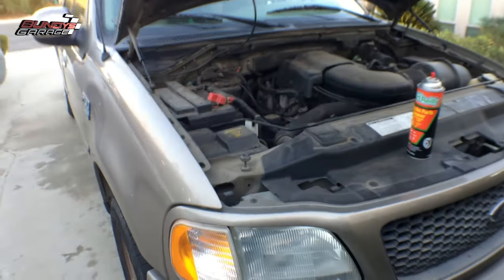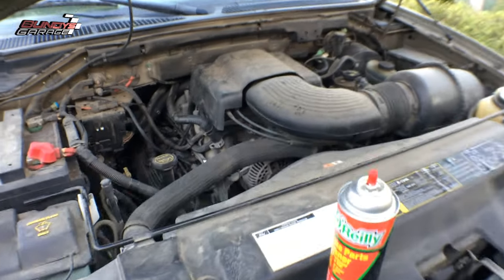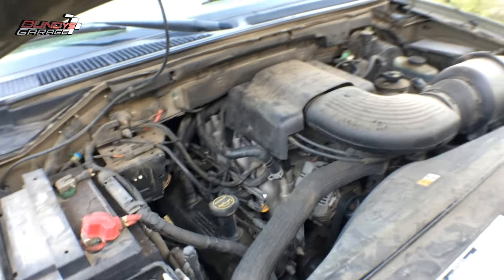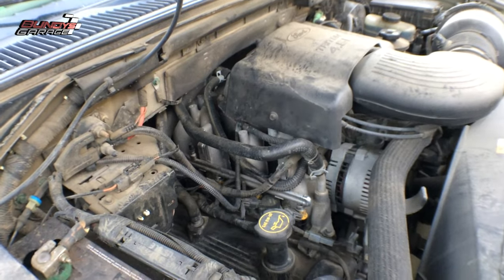I have this 2002 Ford F-150. You can see how bad it's idling — you can hear it actually. There are a couple of vacuum leaks and that's why it's acting like this. I put the scanner on it and there were no codes, but it almost feels like a misfire.